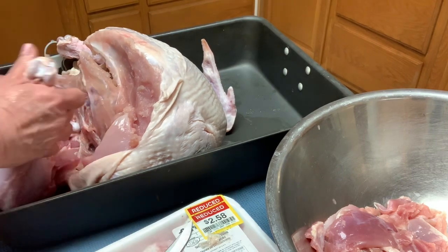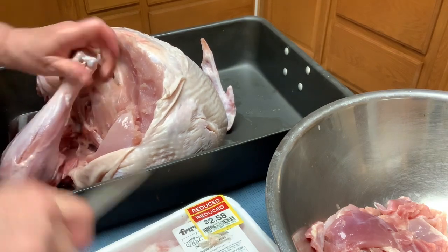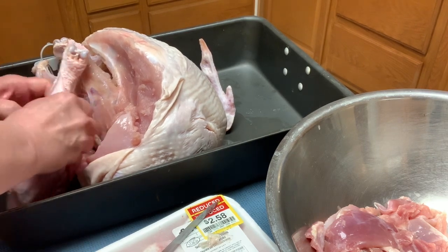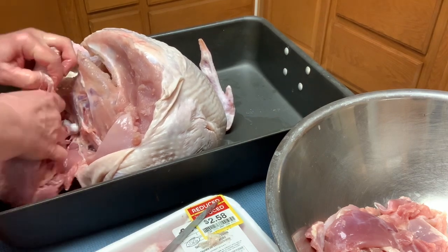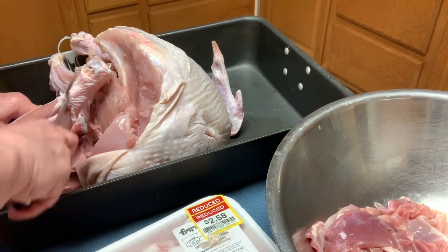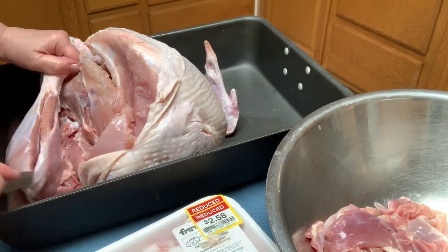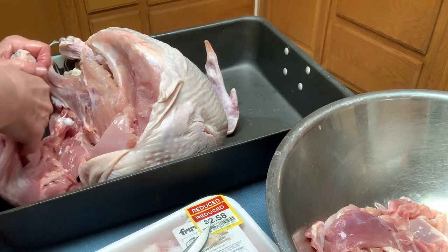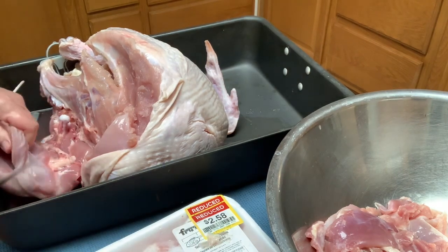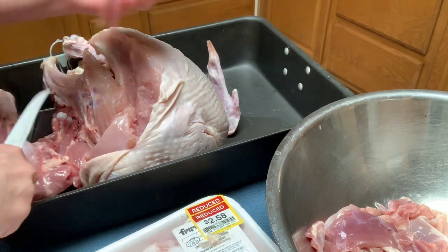We did this with hams too — we got two hams for $3 each. With one ham I left it whole. The second ham I cubed into little cubes, put them on a tray individually, put the tray in the freezer so every cube froze separately, then put them all back into a square container. Whenever we want to make an omelet or something, we just go in and take a scoop of that and we're done.